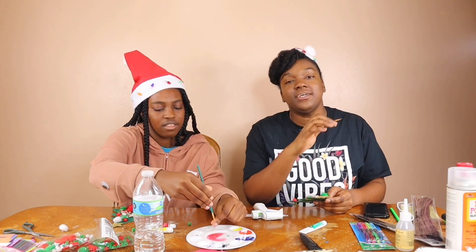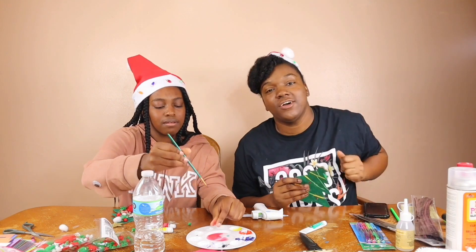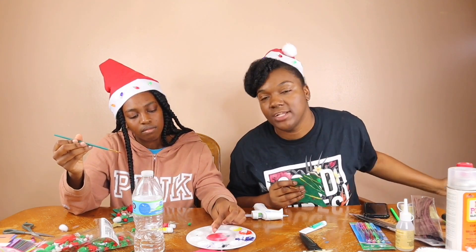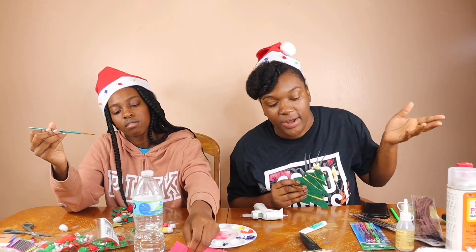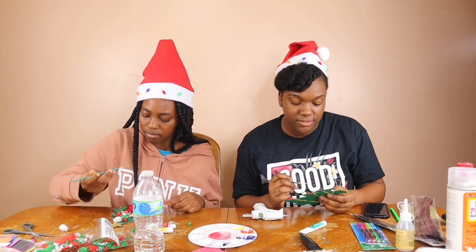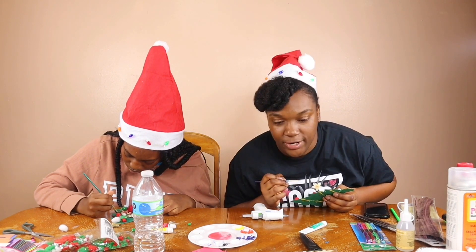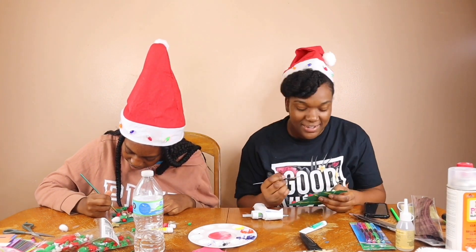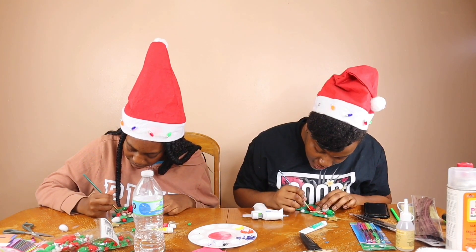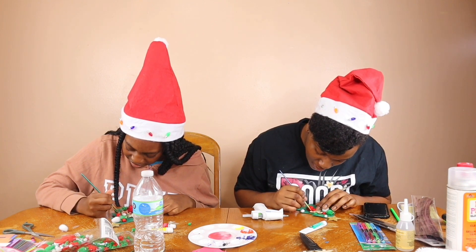One thing you always want to consider no matter what is put God first. He'll handle anything - your mom, your dad, they can't really fight your battles, but God can. It's between you and God and that's it. Point blank period. So right now we're just trying to paint our candy cane - she's a little bit ahead of me because I've been running my mouth.